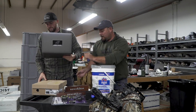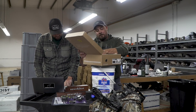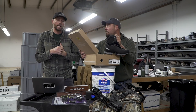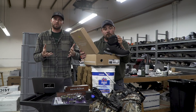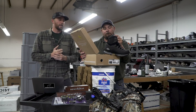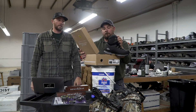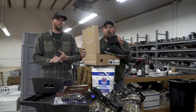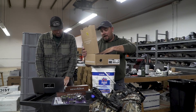Hanwag boots — right here. These are the Alverstones. Cody wore these this year and loved them. There's been a lot of questions about the switch from Crispi to Hanwag. Hanwag was actually the original boot we were in prior to Land of the Free, and it's really good to be back. Great company. Crispi is still a good product, no doubt, but really good support from Hanwag — phenomenal customer service, a couple-year warranty. So, back to the roots.